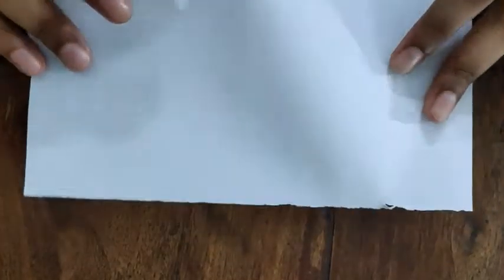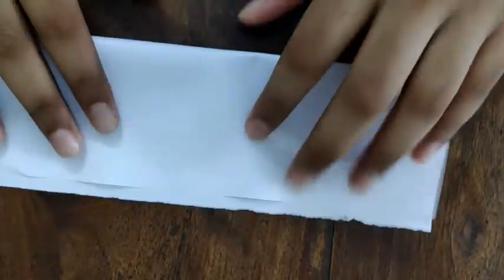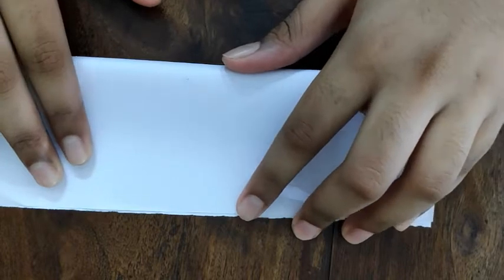To make the ninja star we will need two halves of an A4 size sheet of paper. It is best made with thin paper. Fold the paper in half and tear it into two strips.